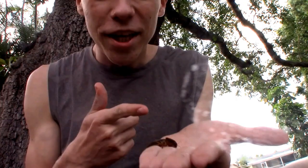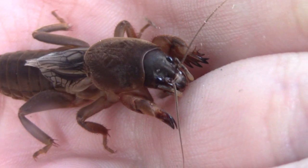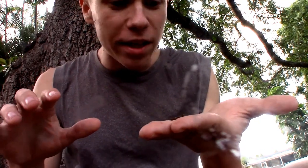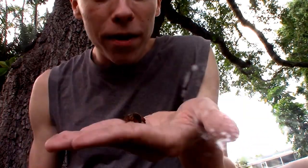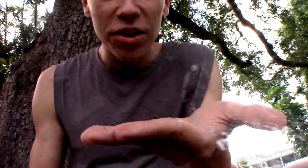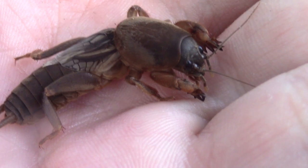You heard me right, this is a cricket with hands and almost fingers too. Their front two legs are very enlarged and kind of paddle-shaped at the end with these spikes that almost look like fingers. They're not movable like fingers, but just like a mole would, they use these two big front hands to dig into the ground, and they are extremely fast diggers. When I release this guy, you will see just how fast it can dig.